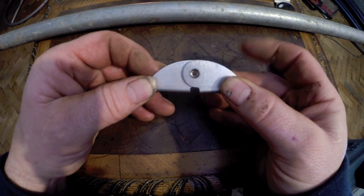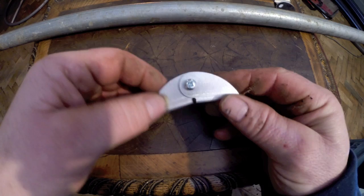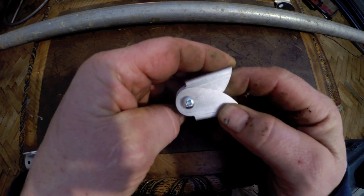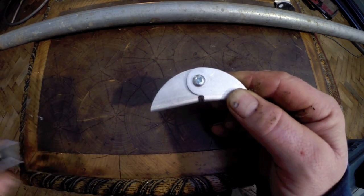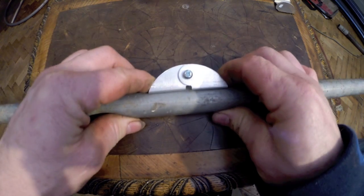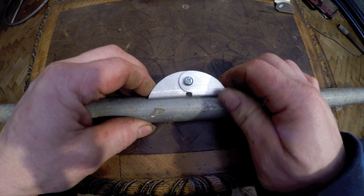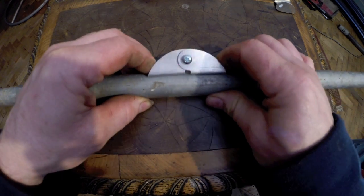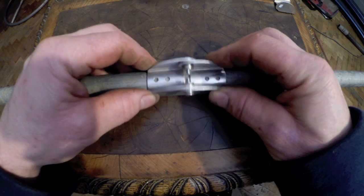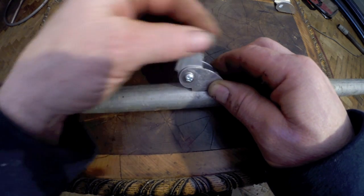A couple of screws fix that together. Here is one I prepared earlier, and now you have a bracket that can rotate about those screws like a hinge point — 180 degrees. That bracket fits to a conduit or tube of some sort, and with this single bracket you can make a huge array of different shaped buildings. You don't need any other components whatsoever.